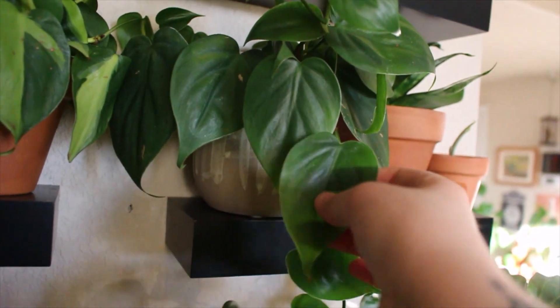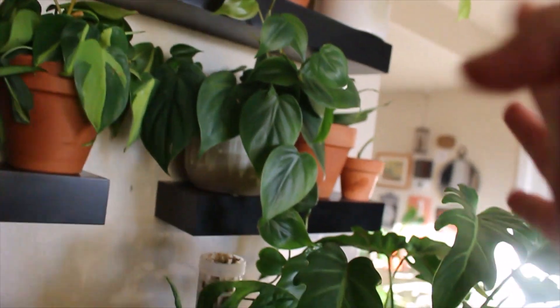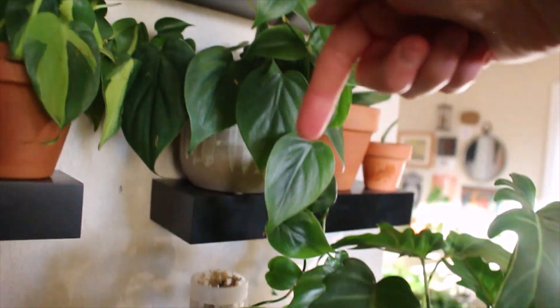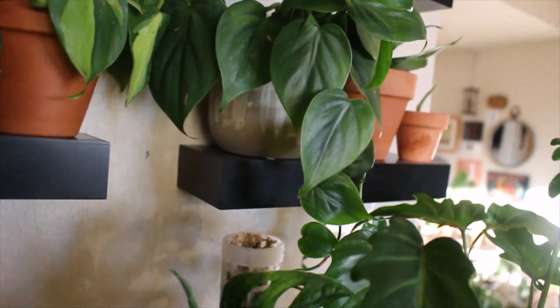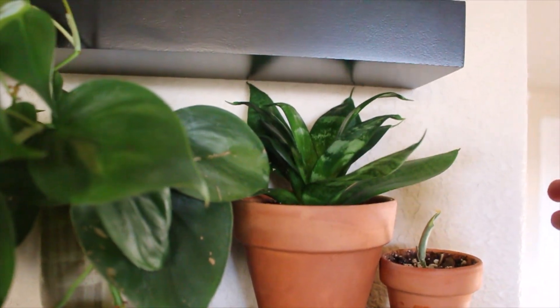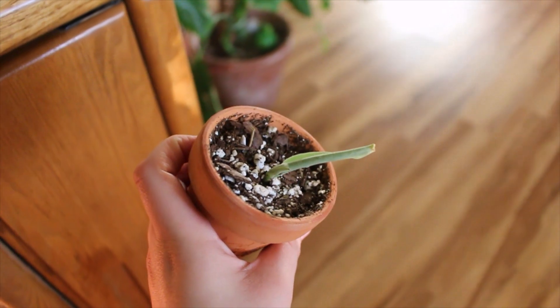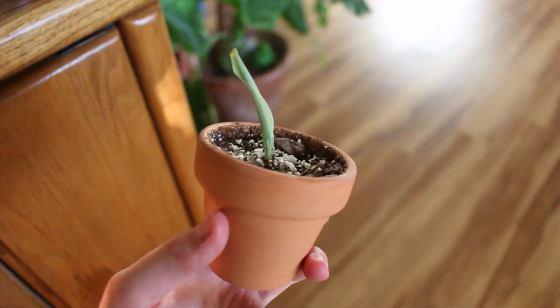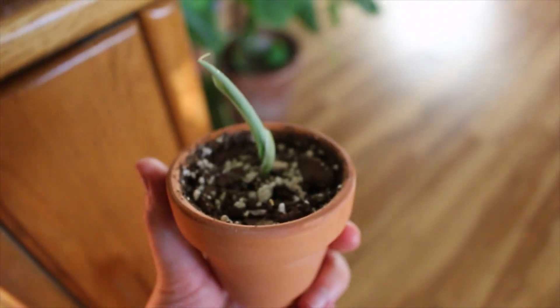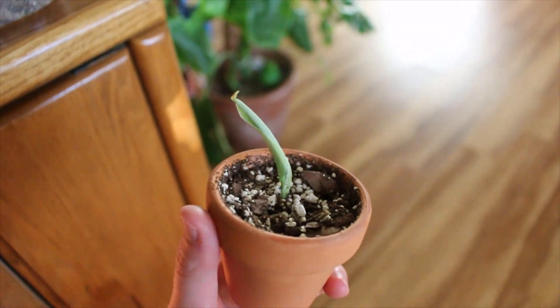And then just another heartleaf Philodendron — just the normal green one. Like I said, it's a nice space filler, and it's kind of climbing up and trailing down, which is really cool. Next to that is another Sansevieria type — I'm not really sure which one this is, but it's super chill, super easy. And then I have a Scindapsus — I'm not really sure which one it is, and I don't even know if it's going to make it. It kind of looks like a moonlight, to be honest, but I don't know if this one's going to make it.